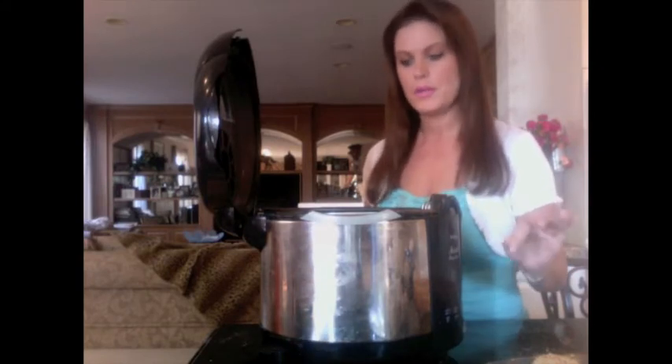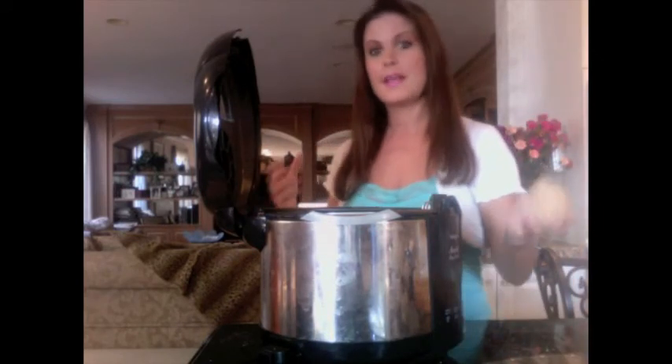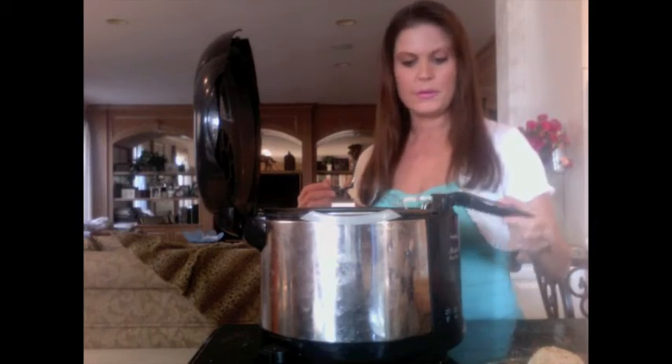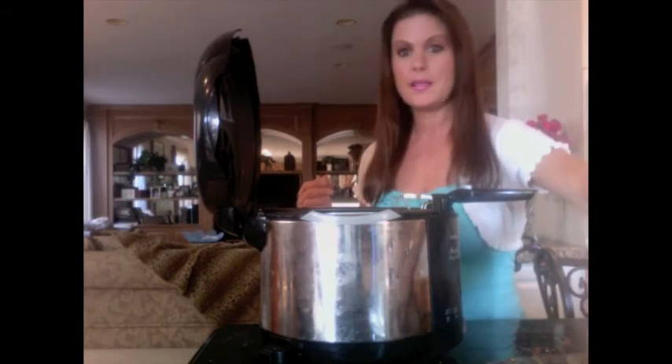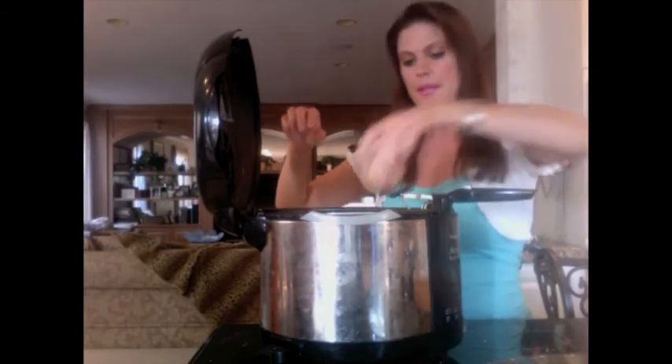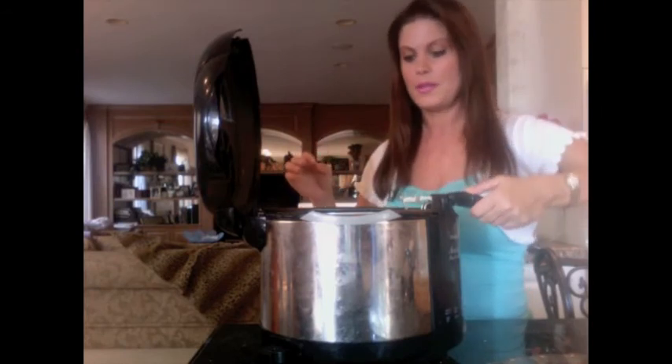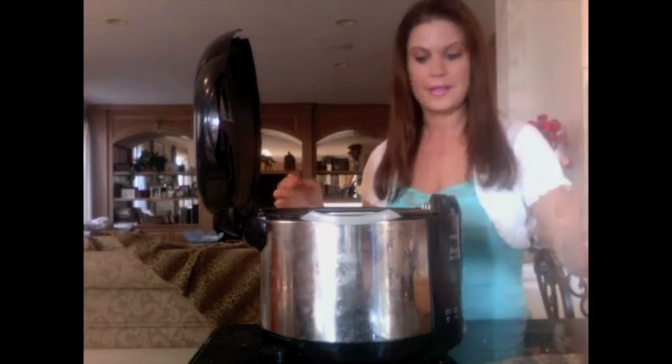I have my deep fryer here with vegetable oil. The secret to keeping this light and healthy is you want to have the temperature high — I have it at 425. We're going to fry them for just a very short time so that the arancini don't absorb a whole lot of oil, and yet they still get crispy and the mozzarella inside gets nice and gooey. If you don't have a deep fryer, you can put them in a regular big pot and use a temperature gauge on the side to know when it reaches 425. I'm putting these in now — here they are in their little oil frying away. I'm going to close this up and let them do their thing and we'll see you in a few minutes.